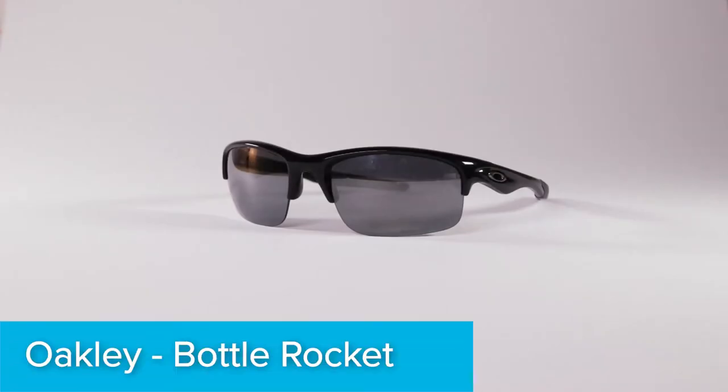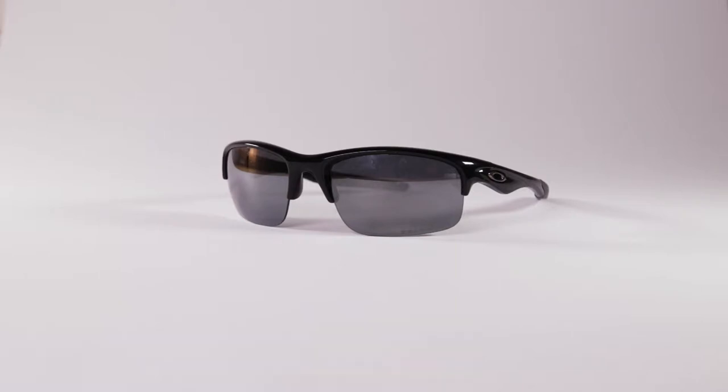Here's how you replace the lenses on your Oakley Bottle Rocket half frame sunglasses with new lenses from LensFlip.